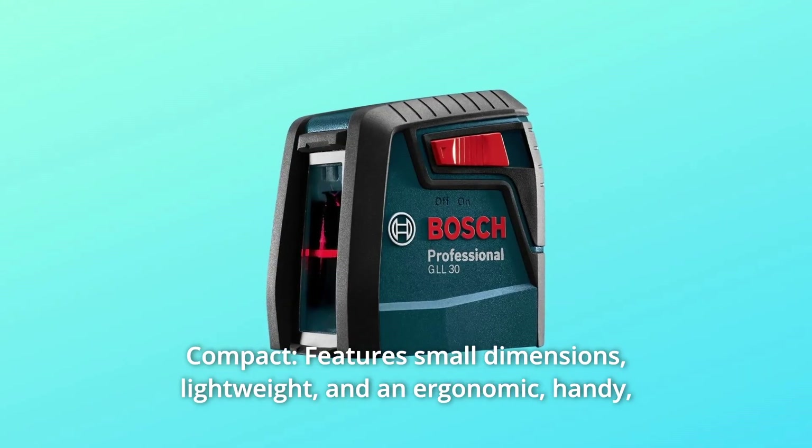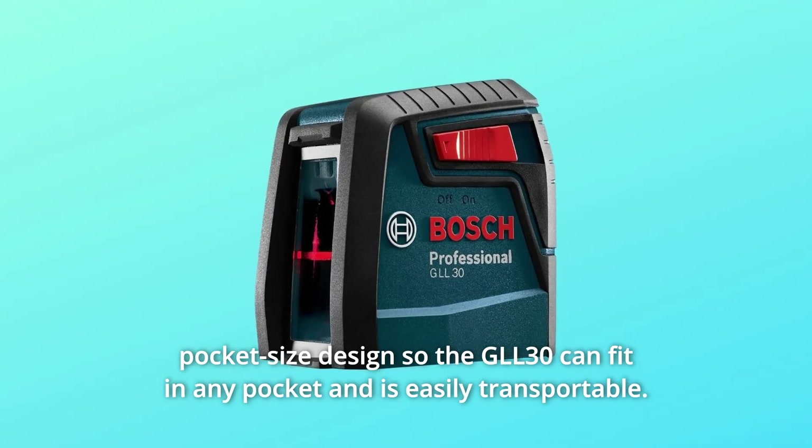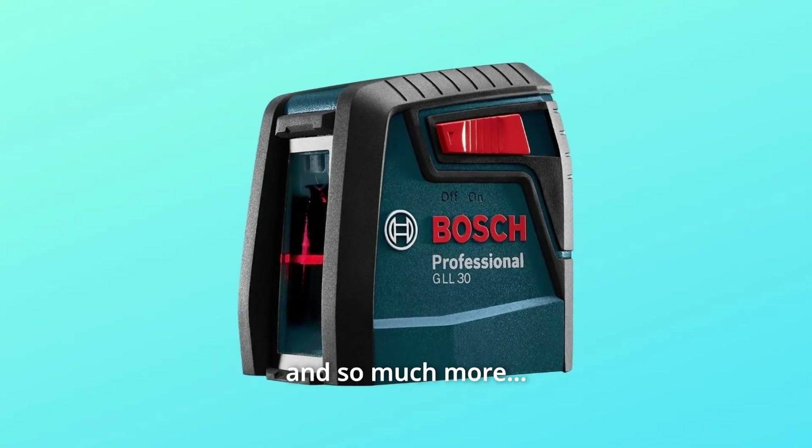Number 9: Compact. Features small dimensions, lightweight, and an ergonomic, handy, pocket-sized design so the GLL-30 can fit in any pocket and is easily transportable. And so much more.